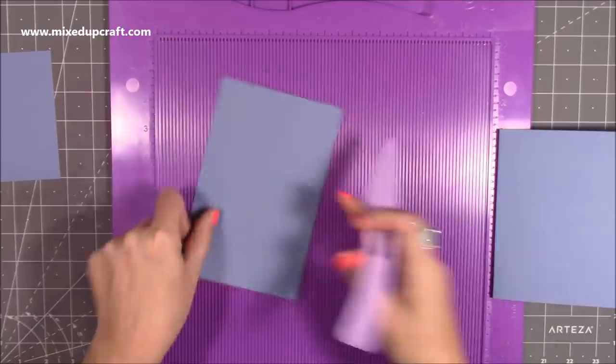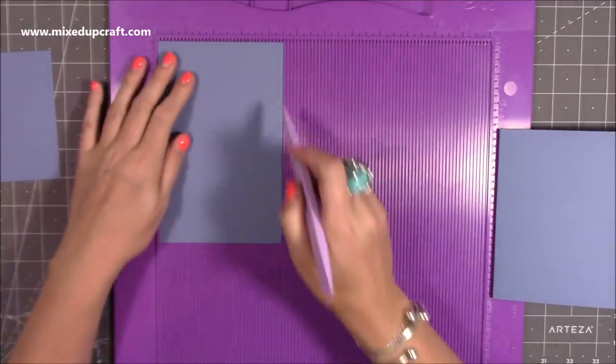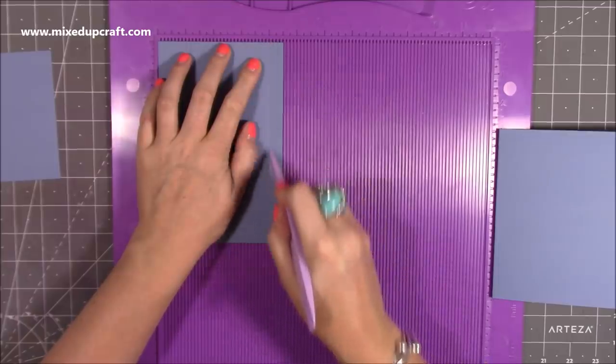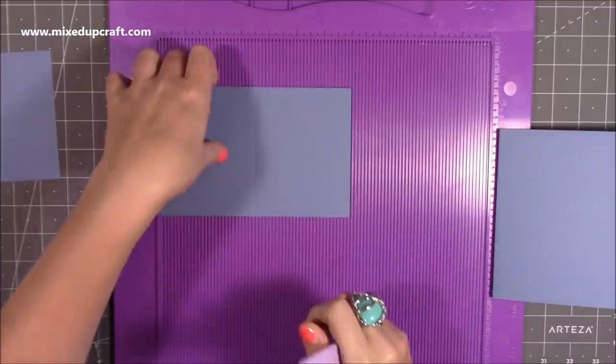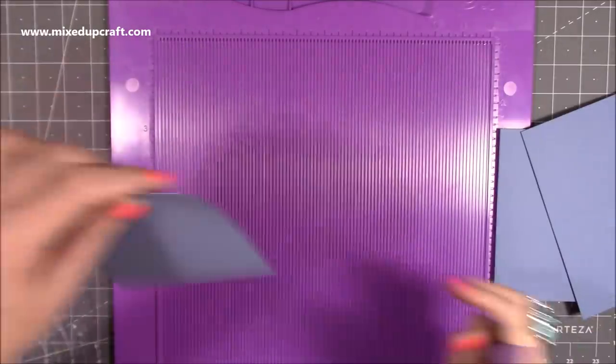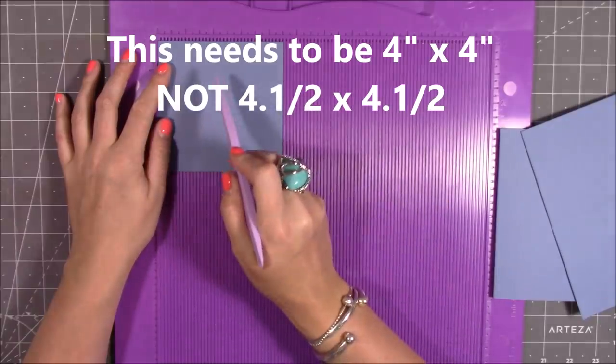For your pop-up piece, you want a piece of four and a half by seven. Along the four and a half inch side, you want to score at four. And along the seven inch side, you want to score at three and a half. Then if you're doing the lid — if you want to do the birthday present style — you'll need a piece of four and a half squared.